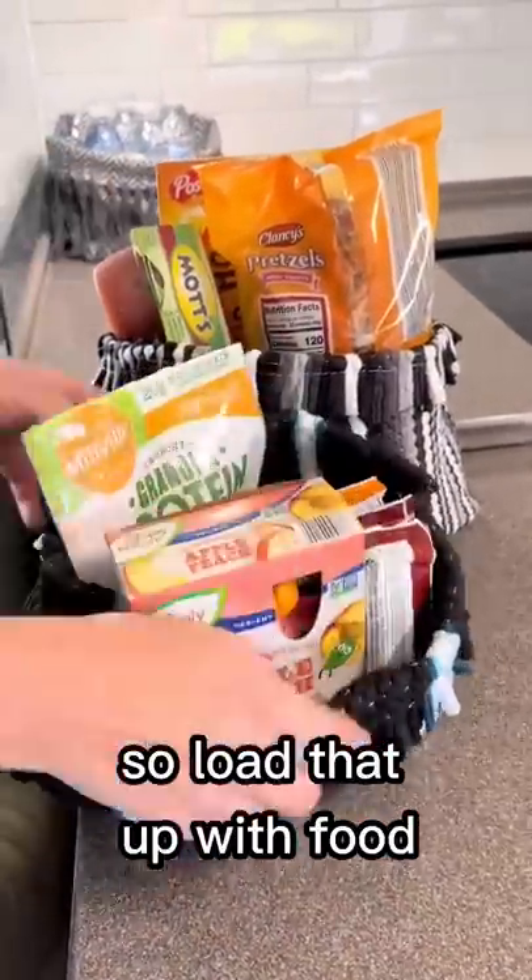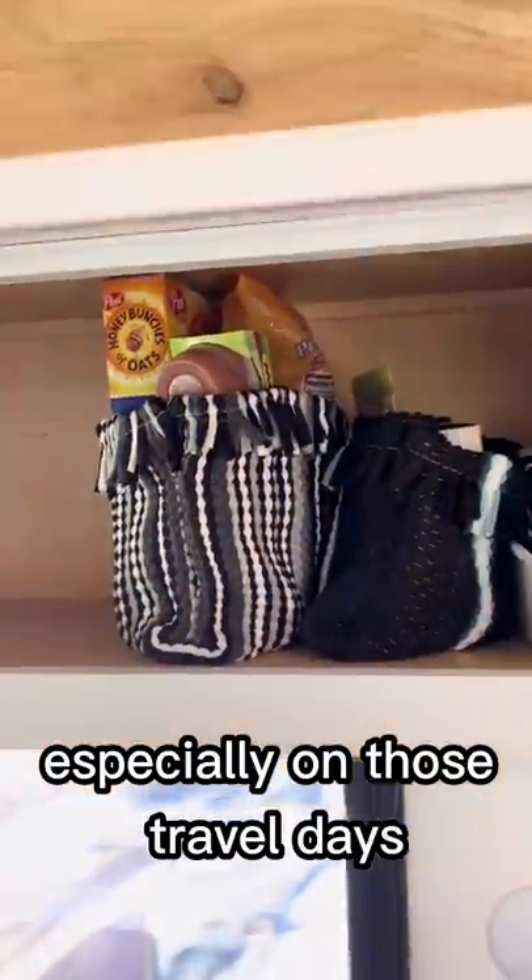Load that up with food or whatever it is you want to store in your RV, put it up on the shelves, and it keeps things nice and organized — especially on those travel days.